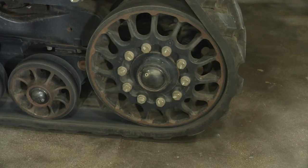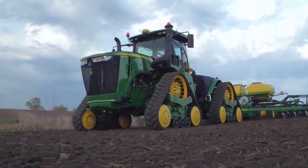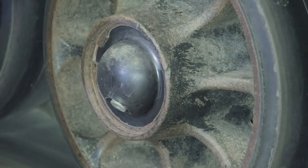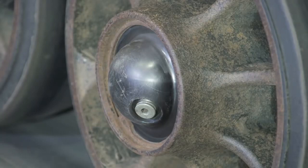On the Case IH Steiger Road Track, the mid rollers are recommended to be checked daily, while the John Deere 9Rx only requires the mid rollers to be checked every 1500 hours. Checking the mid rollers on the Steiger Road Track can be difficult and time consuming, which means less time working in the field. The Steiger Road Track does have clear caps for checking oil level, but are often covered in debris from dirty field conditions.